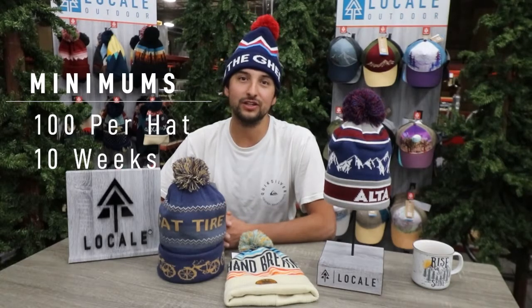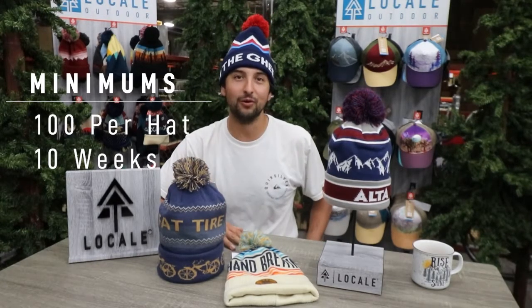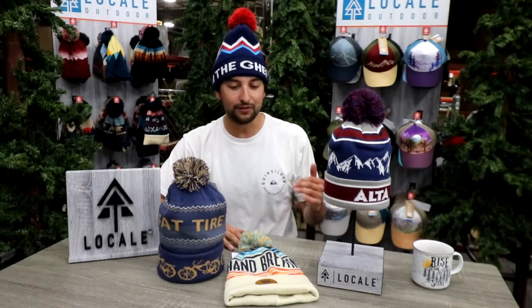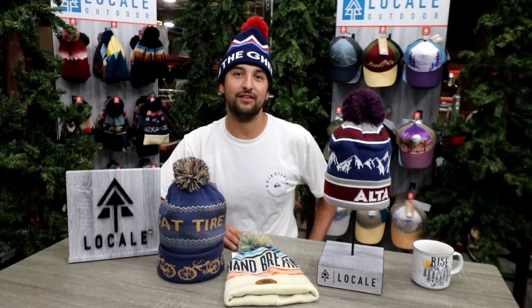How's it going? This is Vinny from Locale. Our number one product here at Locale is going to be the custom beanie. You can work with your sales rep, build a custom beanie from the ground up — 100 unit minimum and 10-week turn time. Some of the fastest in the industry, and this is really our bread and butter for the company. We have a few different body styles and a few different ways you can customize it, and yeah, fully custom colors and a custom embellishment really brings your brand to life.